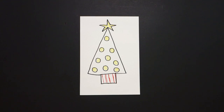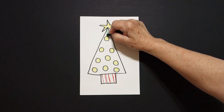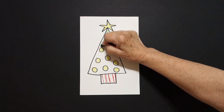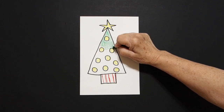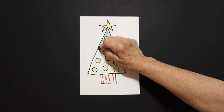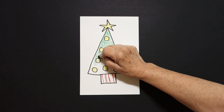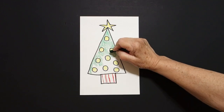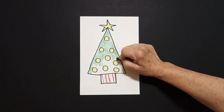Now some of you might want to use all the colors that you have and you can — this is just an example. Now I take my green and I loop-de-loop, that means I go around and around with my color, so I don't color so hard I hurt my hand, and I color around my baby circles to color the inside of my tree.